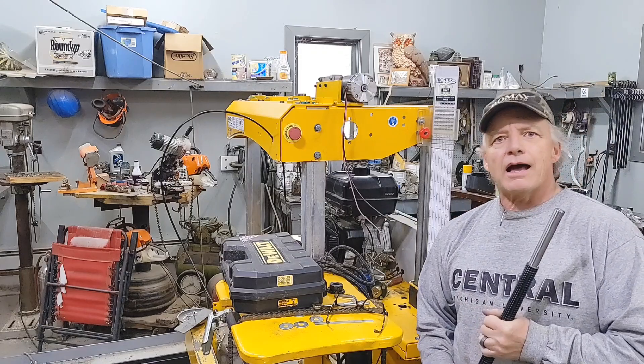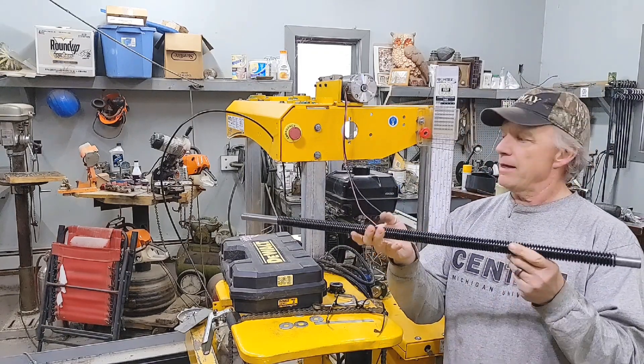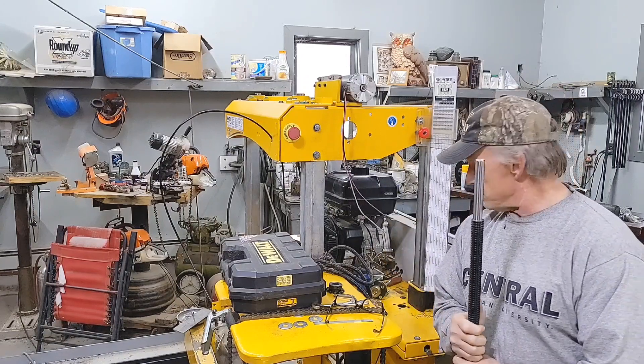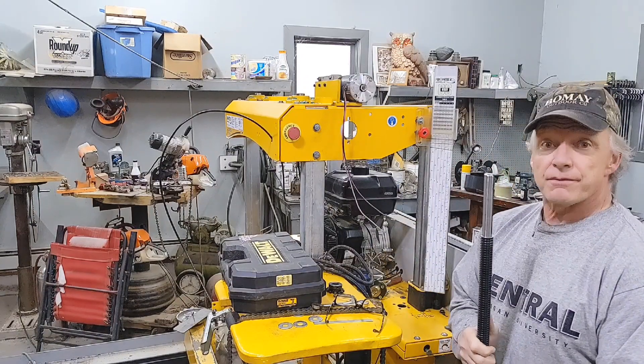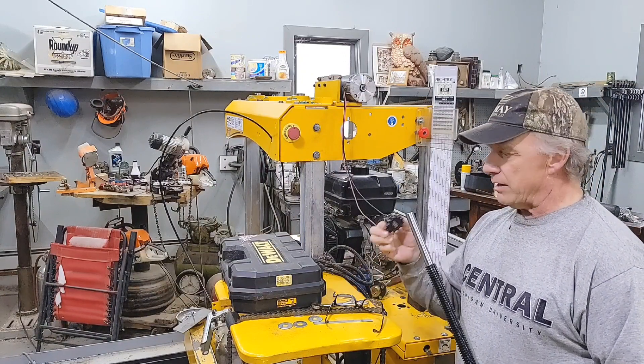Hey, welcome back to the channel guys. I'm Jerry from Bigelow Woodcraft. Look what I have back today — I've got my stainless steel rods and we're going to start assembling some things. Let's see how this goes; it's going to be tricky.